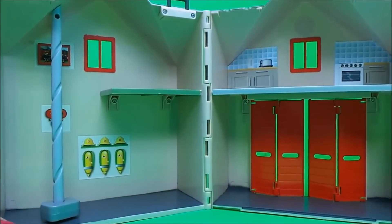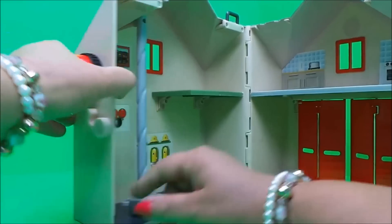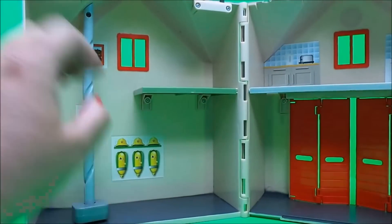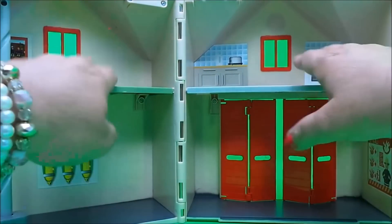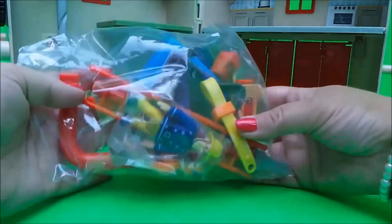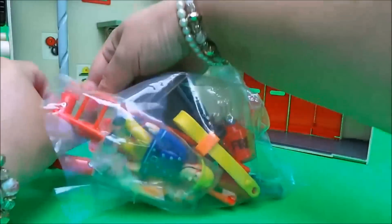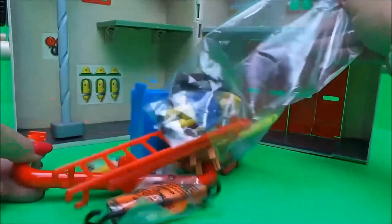On the side we have a bell, there's a fireman's pole, and there are little sections where we can put different things. The set also comes with a bag of goodies — let's take a look at what we've got.